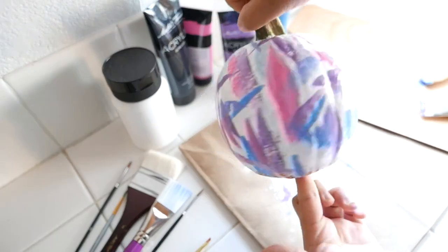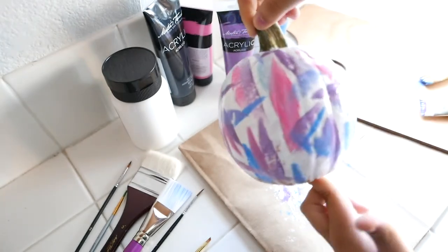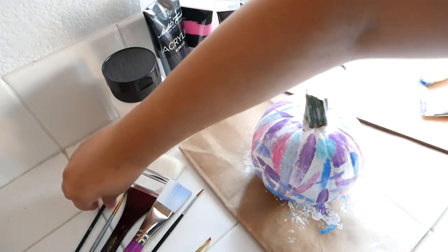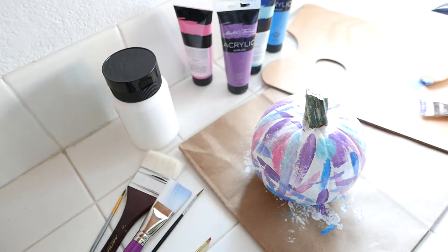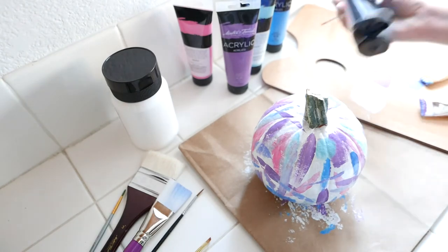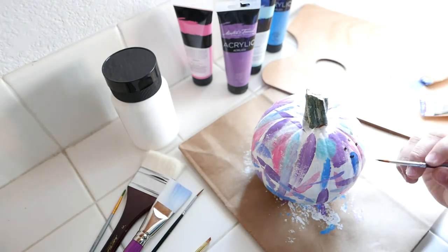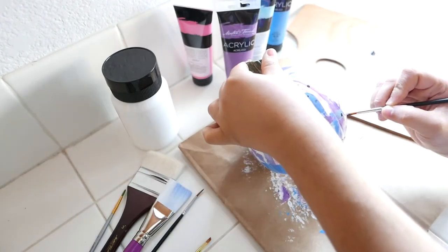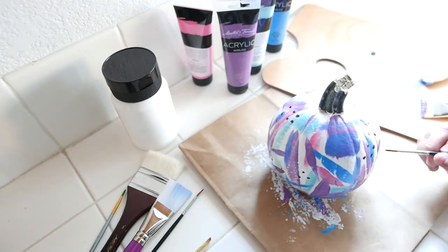This is what my pumpkin looks like now that it has been completely covered with paint. It looks very colorful and vibrant. We are now going to add a series of dots to the pumpkin. This is just added decoration — it's to kind of highlight that modern abstract feel that we're going for. The black adds a nice contrast and it just elevates the pumpkin overall.